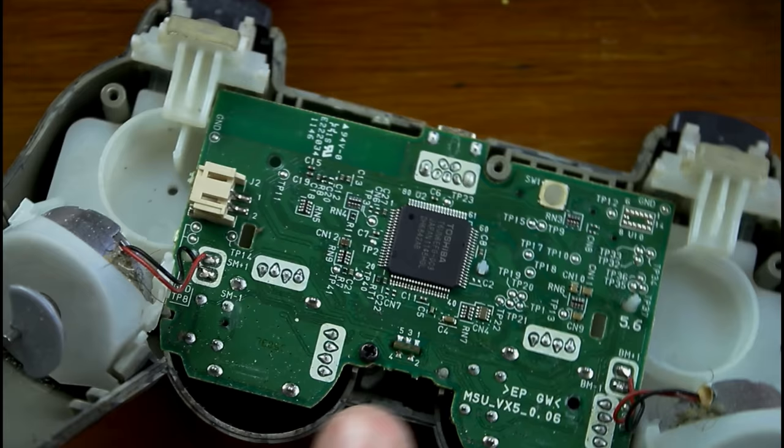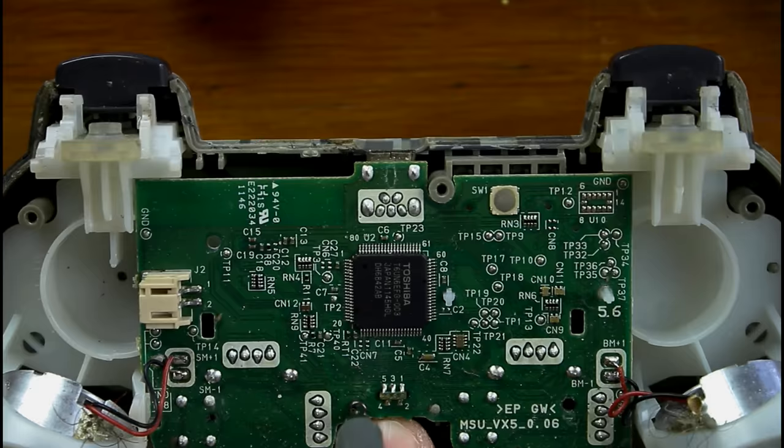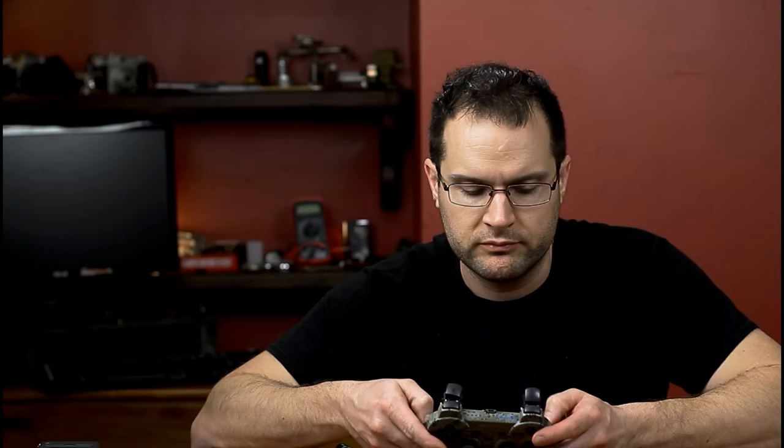Don't just yank on the wires — try to pull right on the white connector part itself. If you yank the wires out of the battery, well, you're going to be SOL. There's one more screw holding the board in, and we're going to undo that. Be careful you don't accidentally pull the wires out for the rumble pack motor parts. You don't want to yank those out, because then you're going to be soldering them back in.